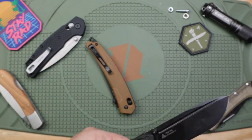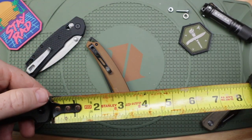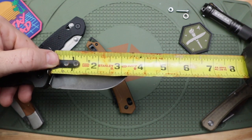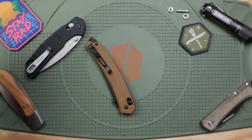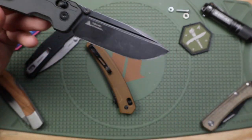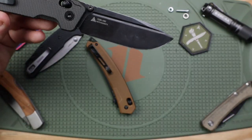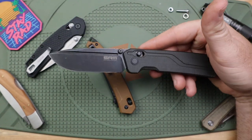But when I actually get out there and put my measuring tape on it, we're looking more at like 3.3 to 3.4 on the blade length. I don't know what the deal is, because the small version is listed at 2.75 and it isn't that either. I don't know where they're measuring from, or if it's just a translation issue, because even though this company has been around since 1998, it is made in China.